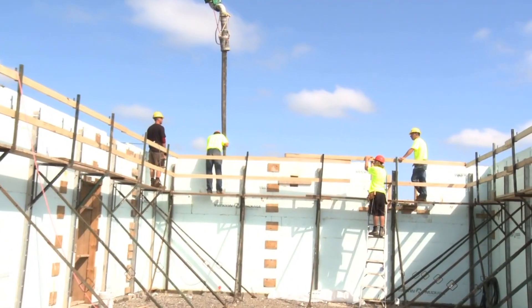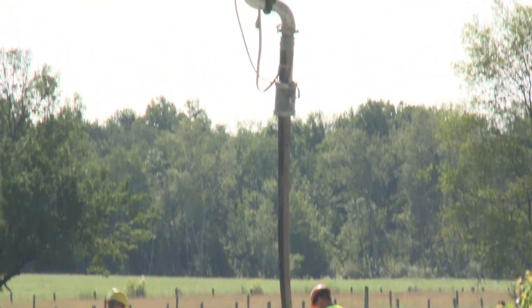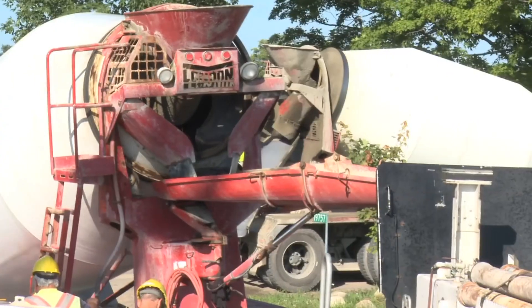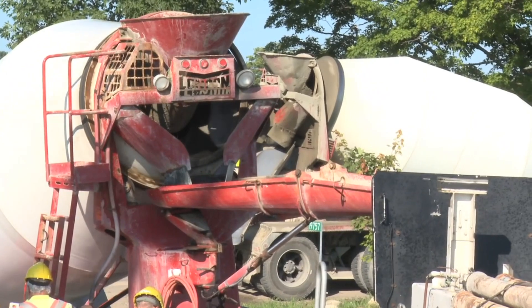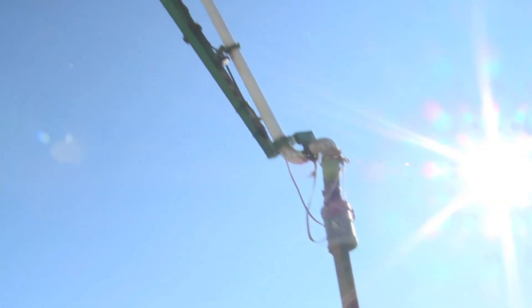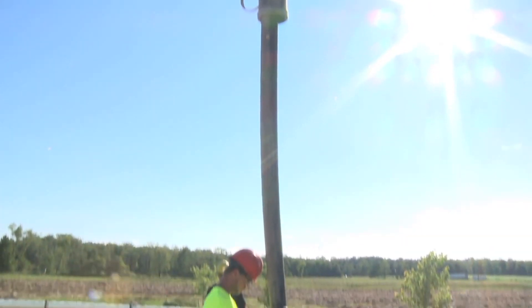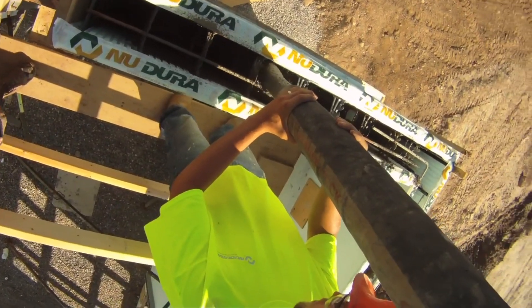When using a boom pump, it's important to have a maximum 4 inch or 102 mm diameter reducer followed by a double 90 degree bend to reduce the velocity of the concrete entering the wall. In addition, it's recommended to use a 3 inch or 76 mm diameter flexible hose to better control the concrete flow, especially when working with a 4 inch or 102 mm cavity Nudura form.